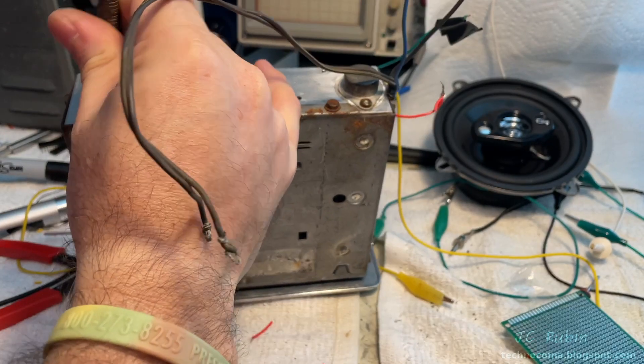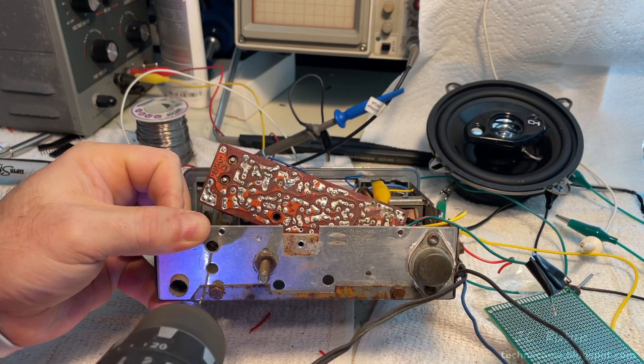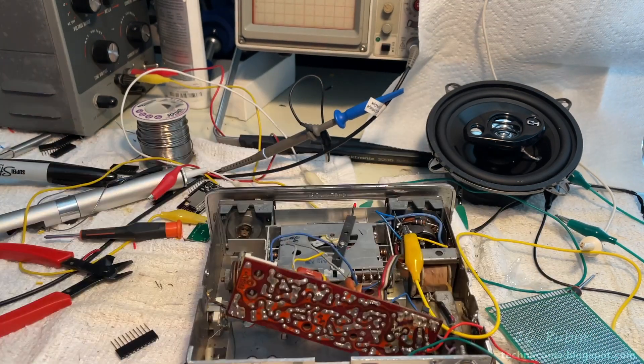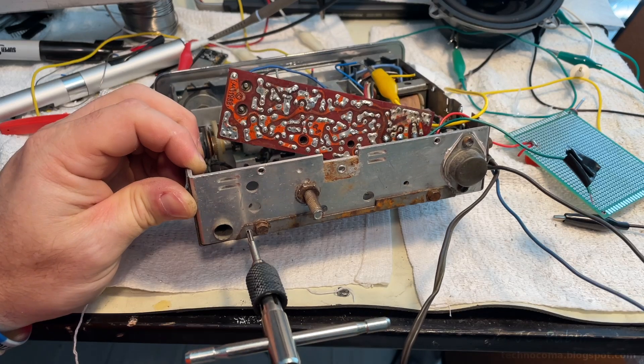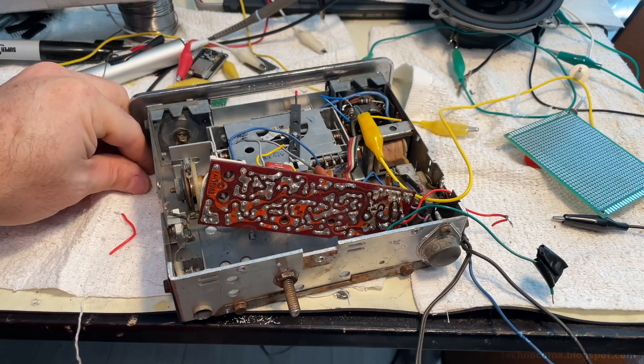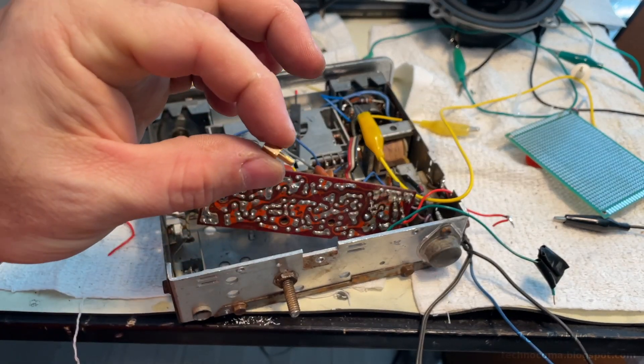Set it up with a punch, drill it out with a pilot bit, then followed by the right size bit, after which I'll tap it for three millimeter. The bottom of the board will be held in by these brass standoffs.